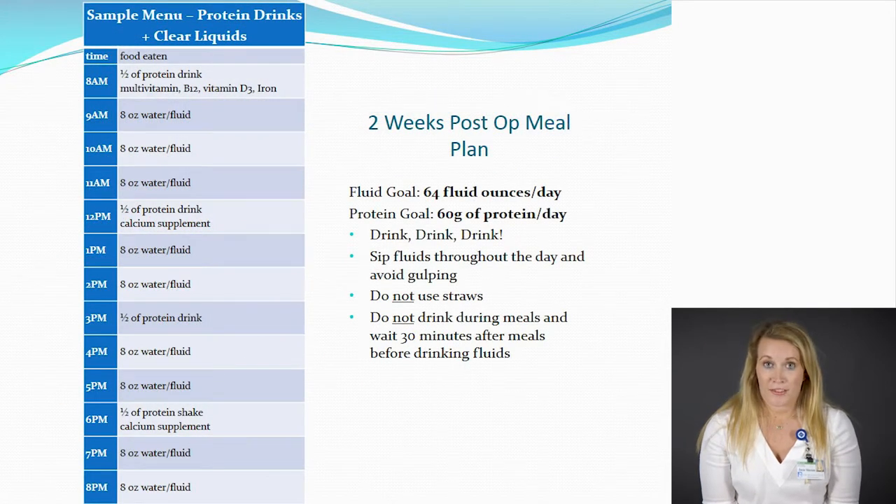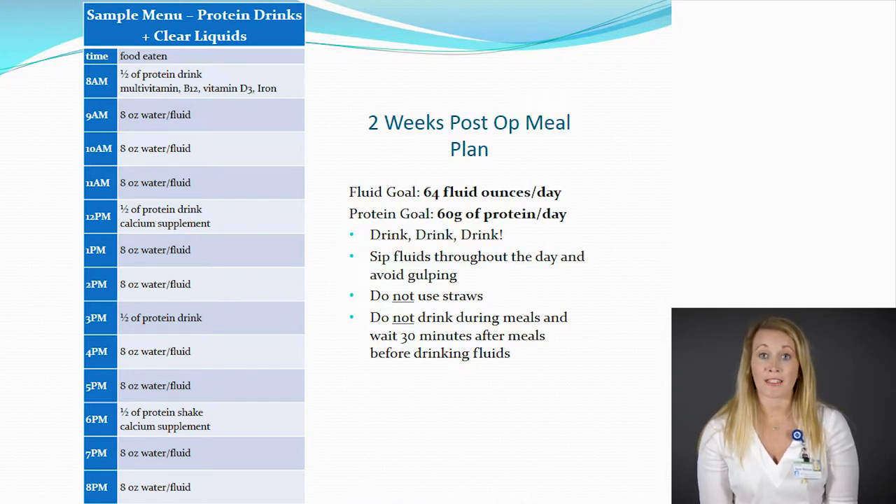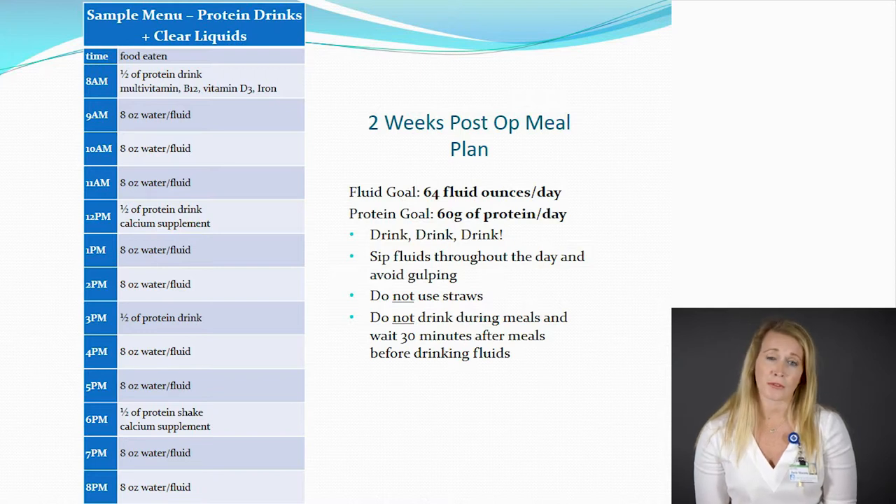To get an idea of what this looks like for those first two weeks before surgery and those first two weeks after surgery, you have a sample menu here. Throughout the day, we're doing small sips of water consistently in addition to those protein shakes. Ideally, you'll drink one ounce every 10 minutes — taking small sips rather than gulps or chugging. Dehydration is very common and we want to avoid that. Make sure you're avoiding straws because that can lead to air bubbles getting to the stomach, causing expansion. Use room temperature liquids, as very cold or warm liquids might not be tolerated as well after surgery.